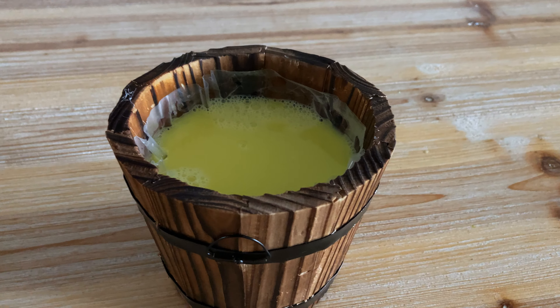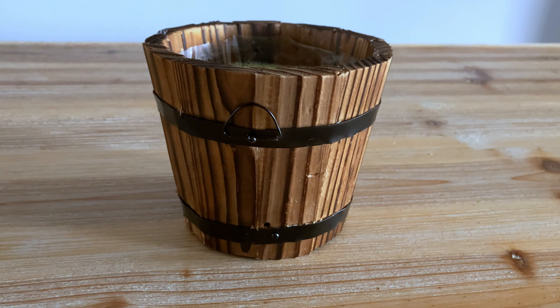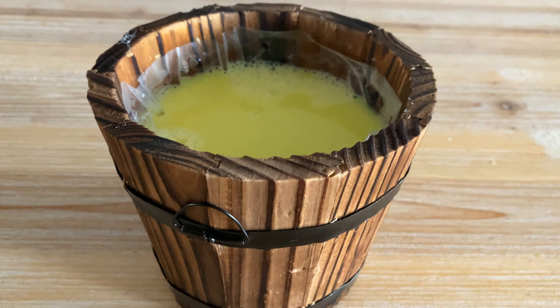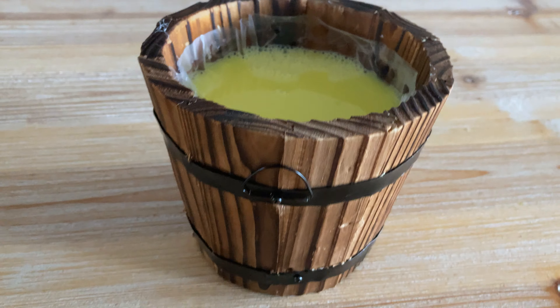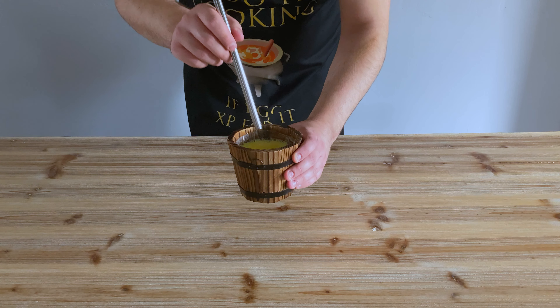And there we have it, our hangover cure in all of its luminous yellowy green glory. If I were going to make this again, I'd probably experiment with the colour a bit more to try and get it a bit more green, but I'm still pleased with how this turned out and I'm really happy that I managed to find a little bucket to serve this in as well.